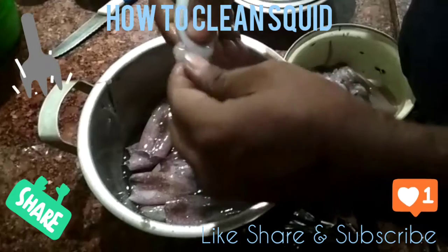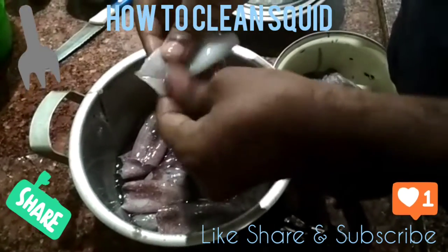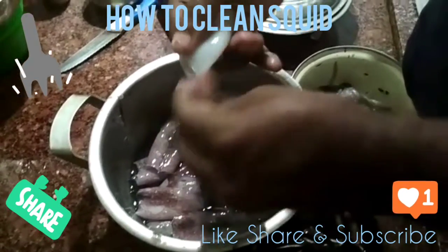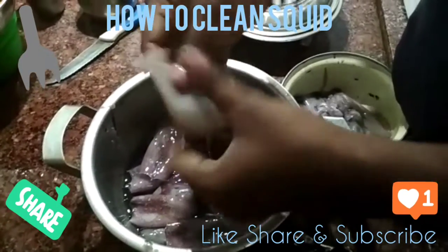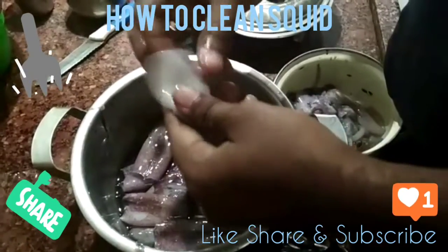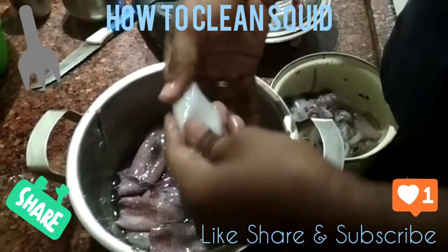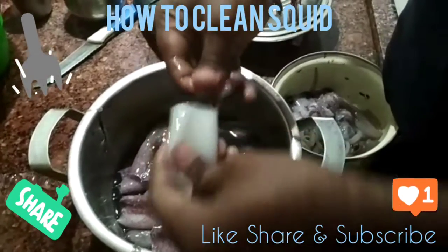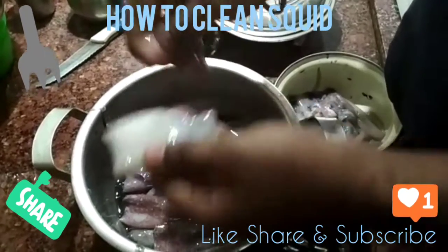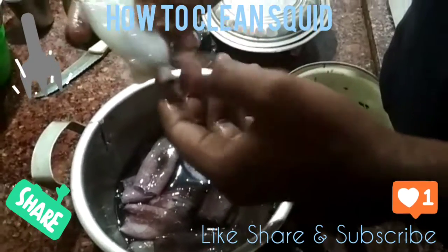I will cut the shape and cut the prawns. I will try the prawns. Let's try it.